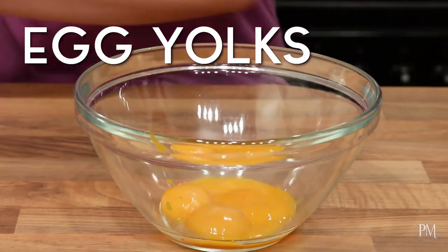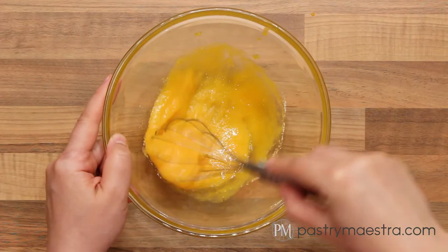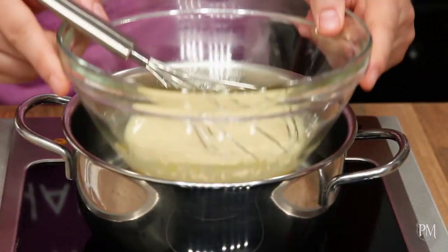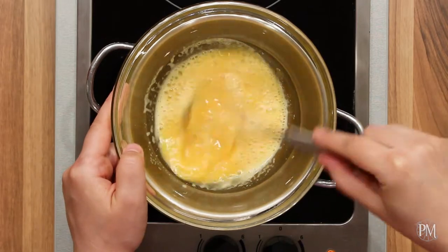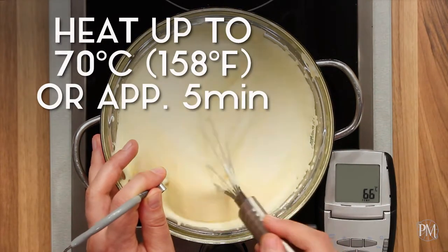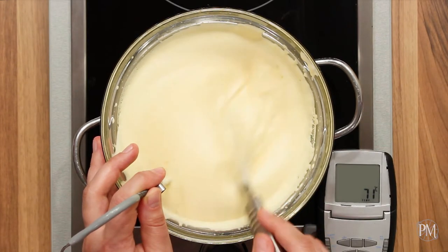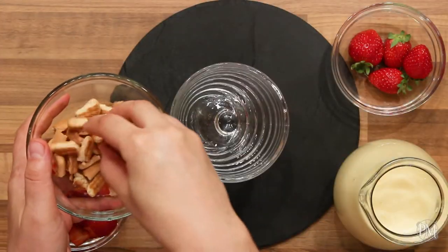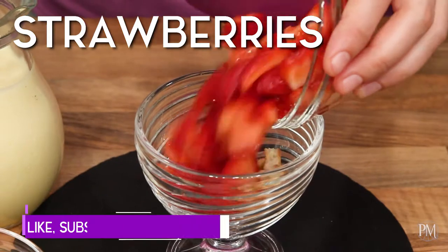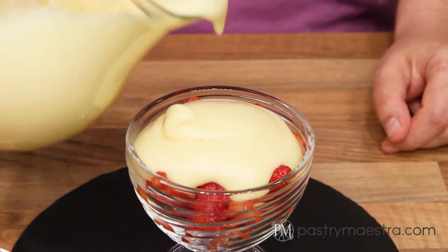To make zabaglione, I'm going to put egg yolks and sugar into a bowl and whisk to combine. Then I'll add wine and mix it in. I'll put my bowl into the bain-marie and whisk until my zabaglione becomes pale, thick and creamy — about 5 minutes. If you have a digital thermometer, I recommend heating your zabaglione up to 70°C (158°F), then remove it from the heat. To serve, I'll put some crushed cookies into a bowl, fill it with diced strawberries, pour zabaglione over the strawberries and decorate with more strawberries and freshly grated lime zest.